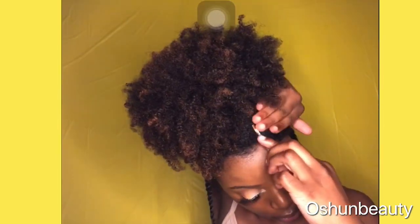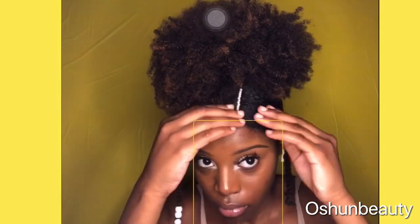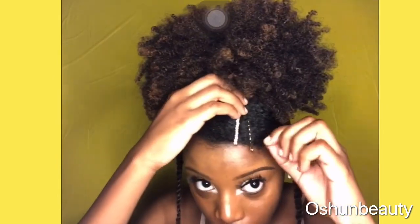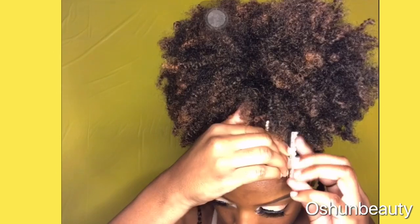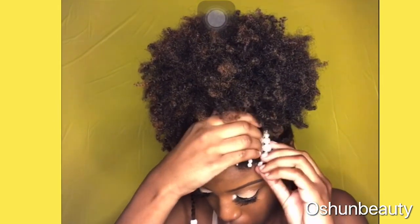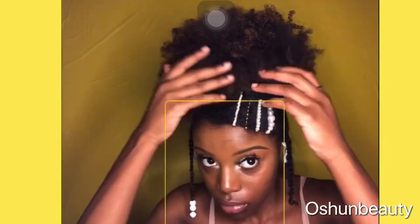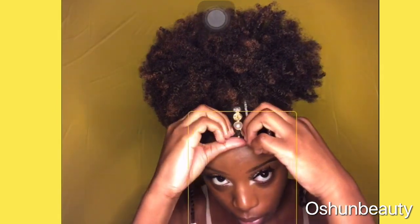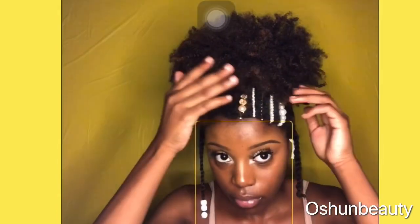I got these clips from Target for about a dollar and some change, but honestly they were really really cute so I had to. I ended up putting the whole pack of clips in my hair — I think it only came with about six or seven. I really love the colors of these clips. They were so simple and elegant, and it was really cute how I put it together.